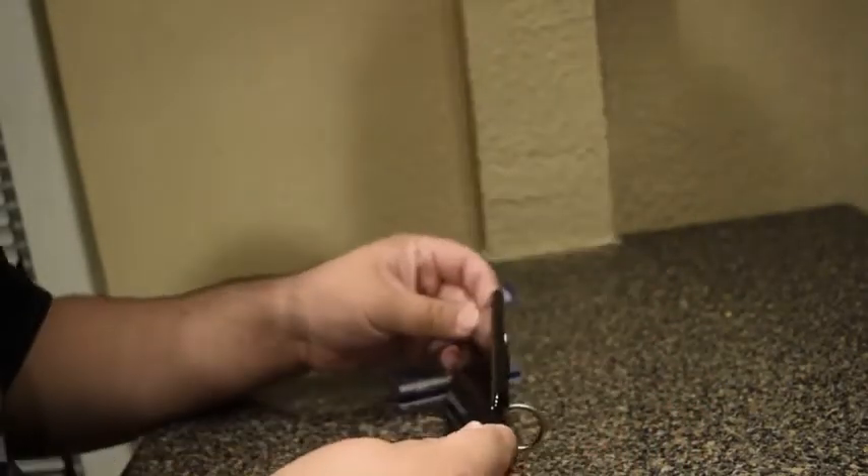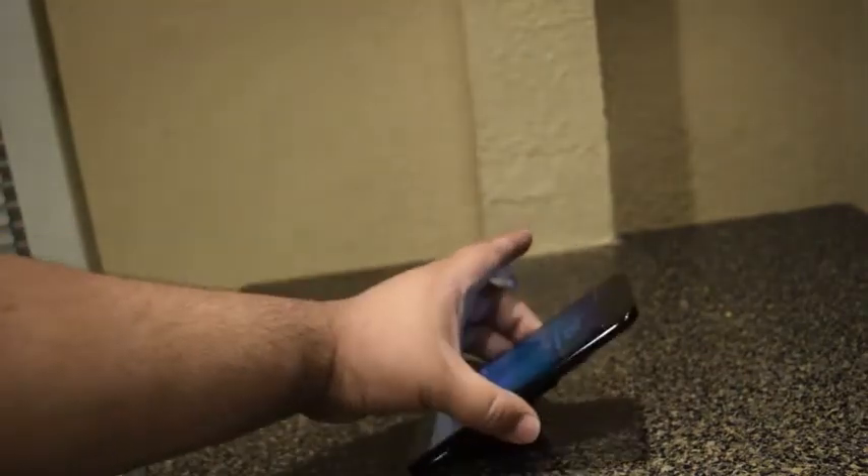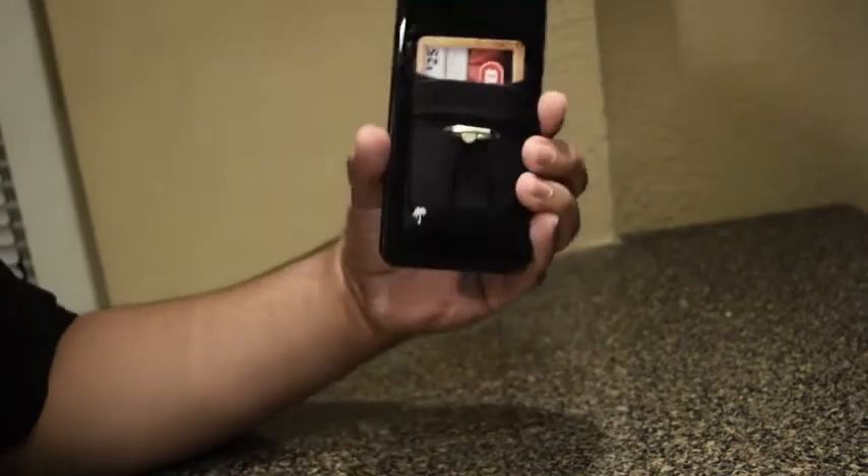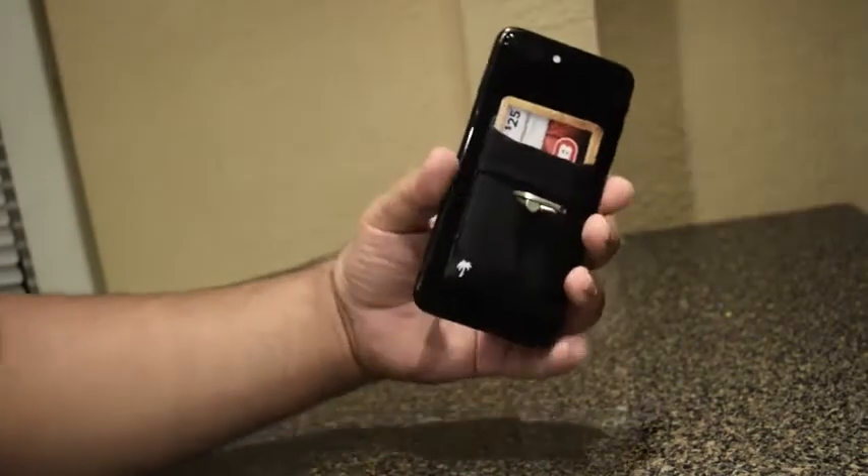Another good thing about it is the ring holder, so you can use it to type or watch videos. That's pretty useful as well.